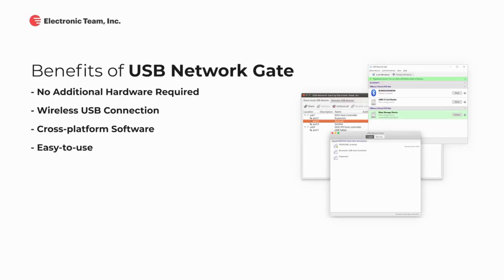It is simple to install and use. USB Network Gate works with USB devices of all types. You do not need to worry about the security of your connections — this app will encrypt all of your network communications with remote devices. You'll only need a few clicks to share USB over Ethernet.